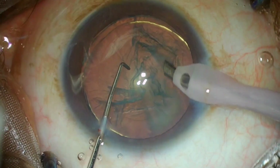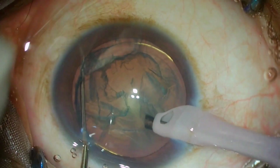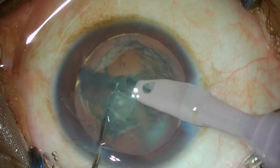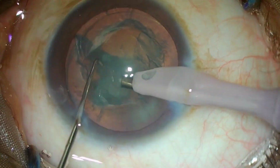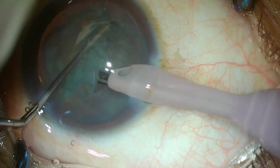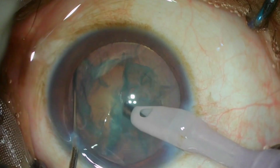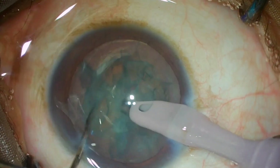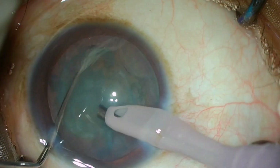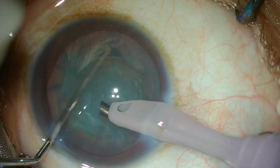I am not going to use any vacuum or phaco energy, and just splitting the nucleus into half between the phaco probe and the 1 mm long Sinski which I am using. I start the movement of the Sinski from the edge of the nucleus, which is indicated by the golden ring, and bring it closer to the phaco probe, thus splitting the soft nucleus into small pieces.